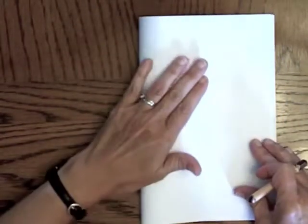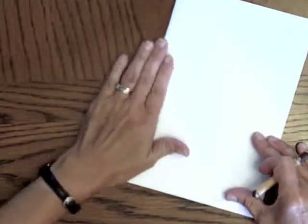First you need to fold your piece of paper exactly in half the horizontal way, like a book, so that it's short and wide and not long and thin.